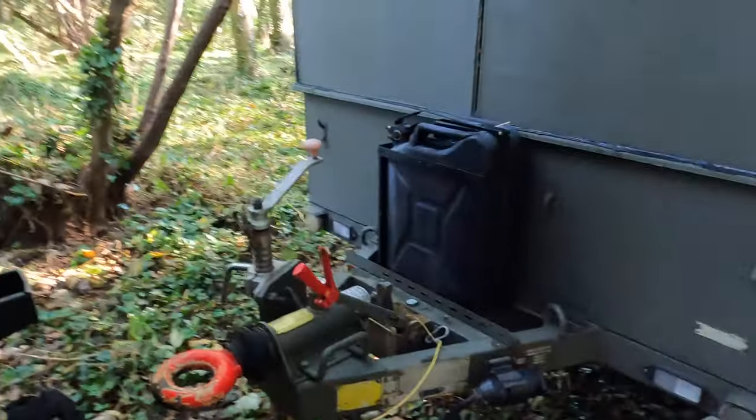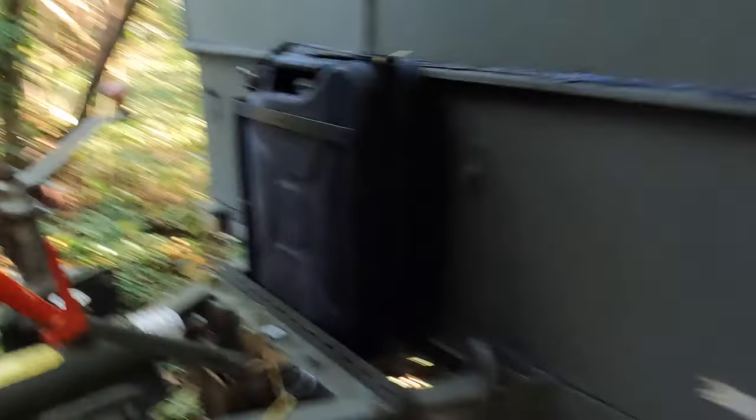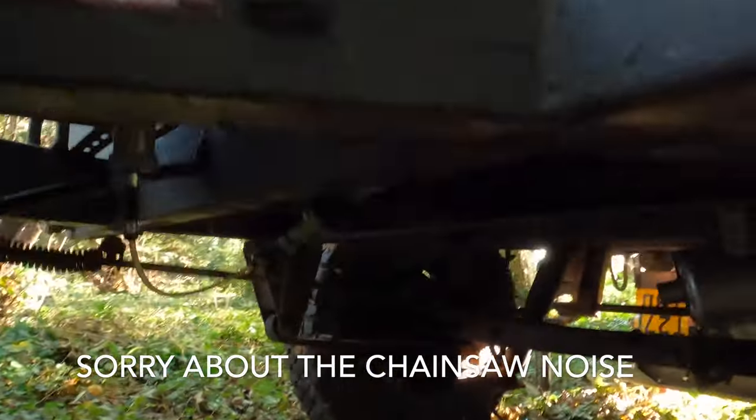There's a jerry can on the front — that's for the diesel heater, already plugged in for your diesel. You can see the fuel filter going through there, and I've suspended the fuel pump so that it doesn't tear. Exhaust there as well.